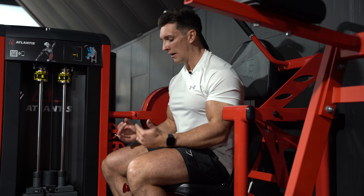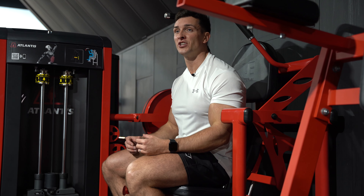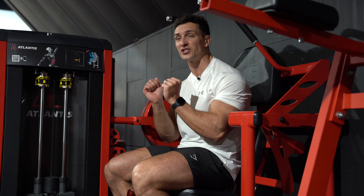The key things to think about: first of all, just getting your seat in the right position. You want to make sure that your hips are in line with where the machine is actually going to move.